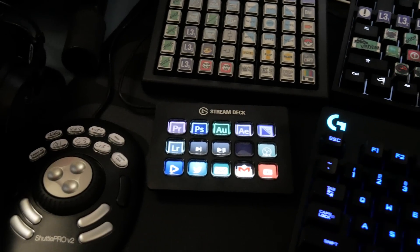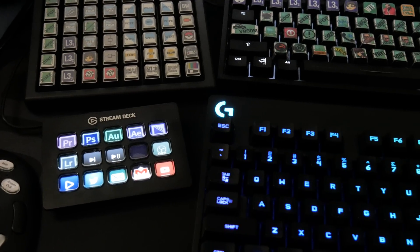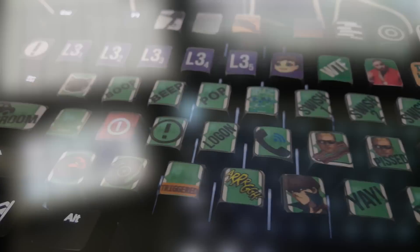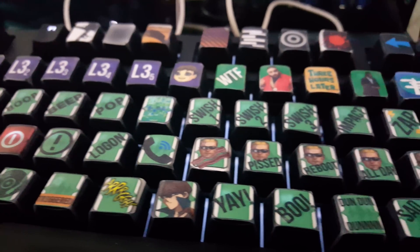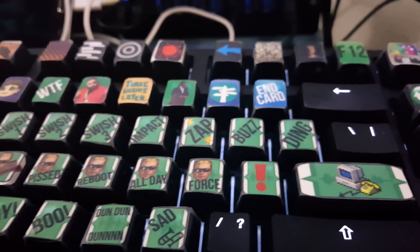I've been wanting something like this in place of my big CP48 macro keypad and second keyboard for a long time, as I got really tired of printing out and cutting paper key labels. Before I dig into the review of the product itself — which is great, by the way — I want to briefly talk about why you may or may not need this.